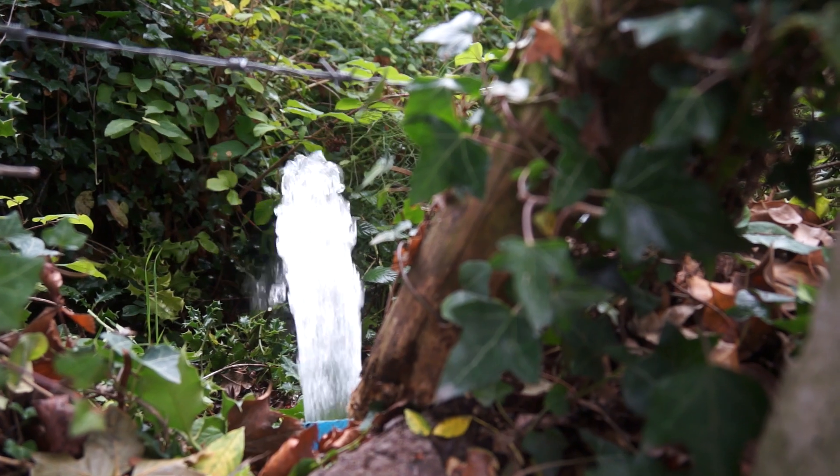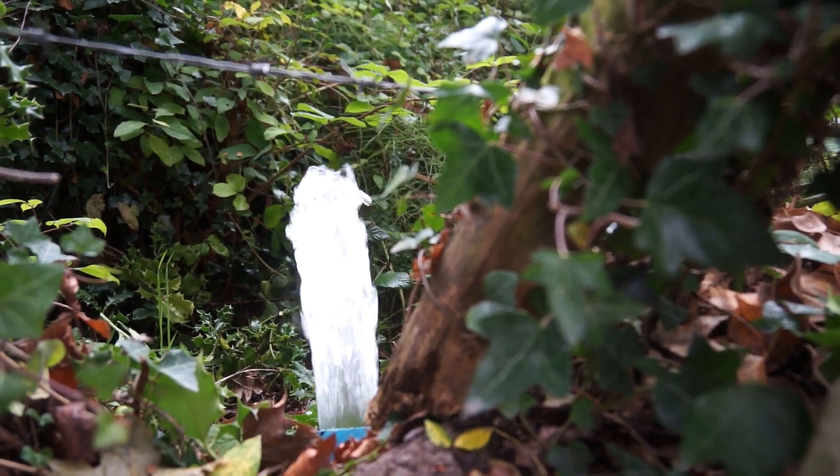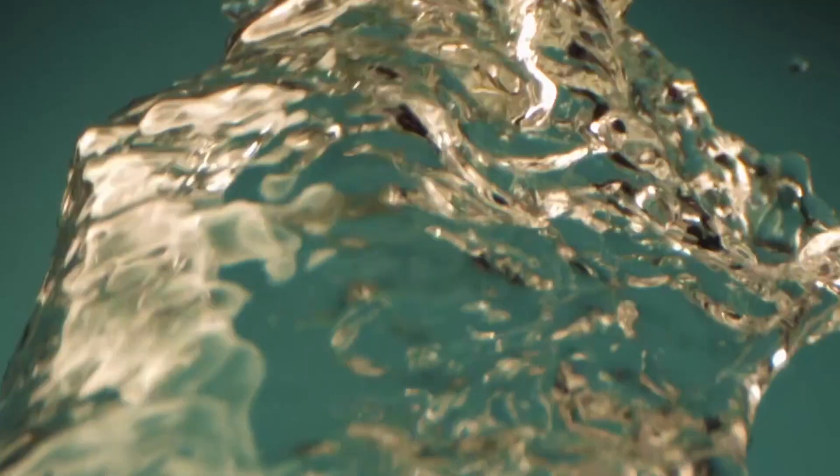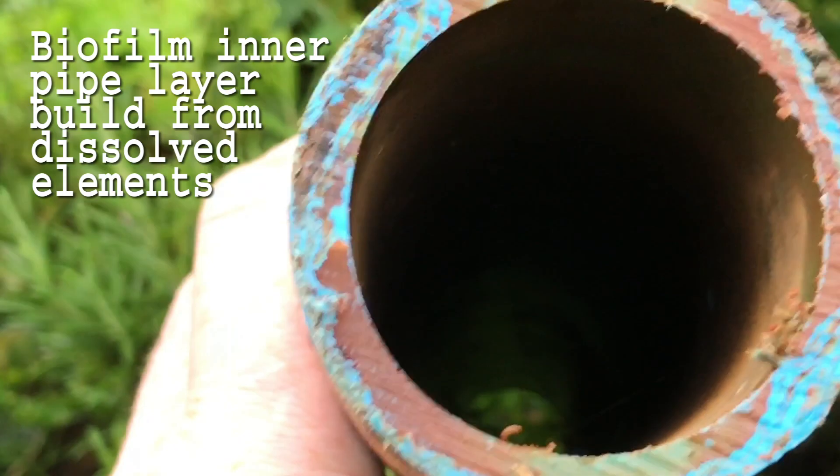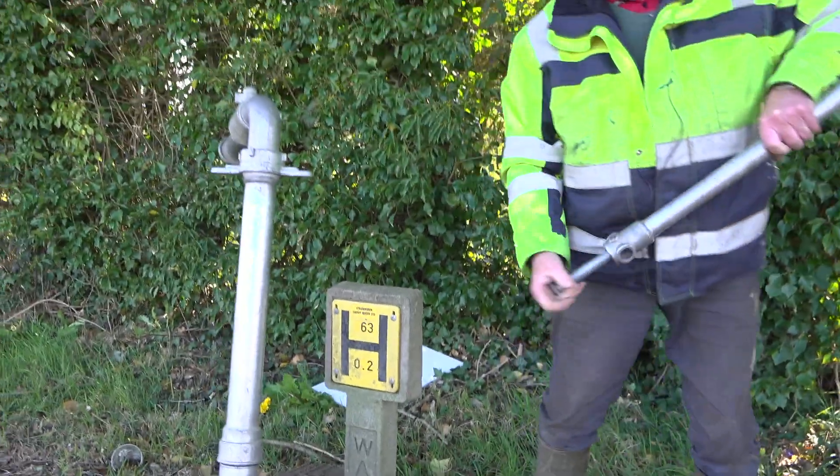A combination of water time in the pipe, the season that it is, and the location of the pipe can result in the dissolved elements oxidising and becoming what we call a bio-layer, or what most people would call sediment.